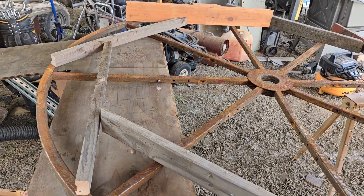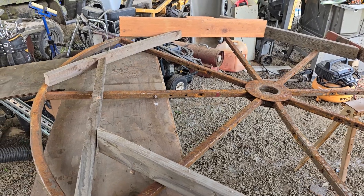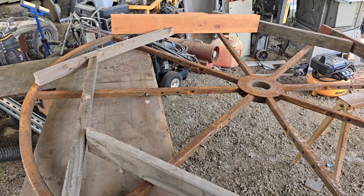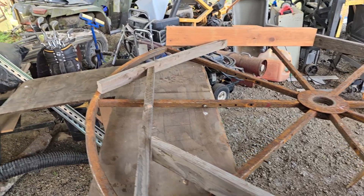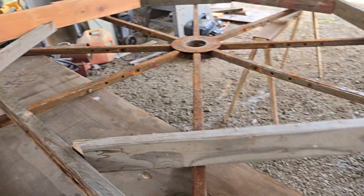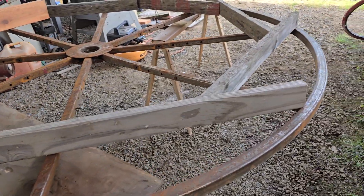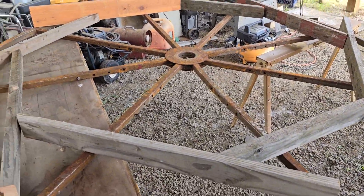We're working on our water wheel — the layout of how we're going to build the actual paddles. I took some old scrap lumber I had laying around and cut them at 42 inches with a 45-degree angle. This is a seven and a half foot tall metal cable reel that we're going to use.